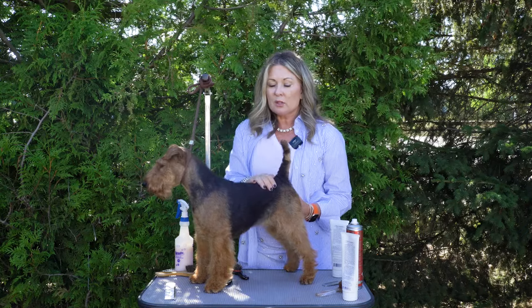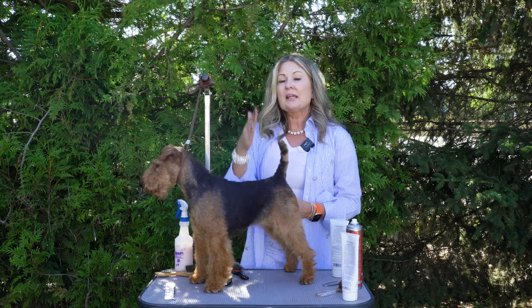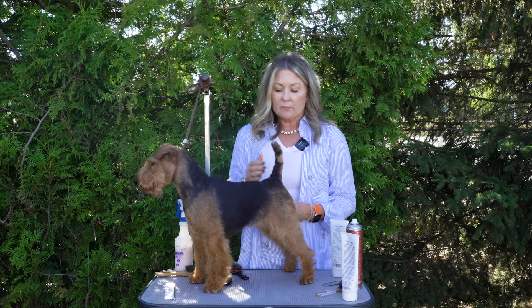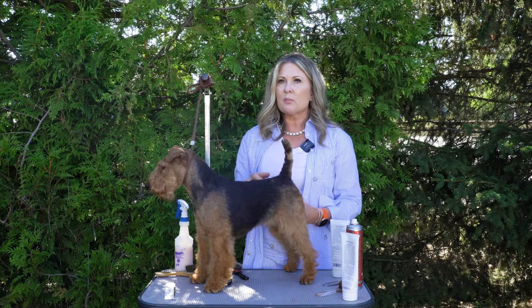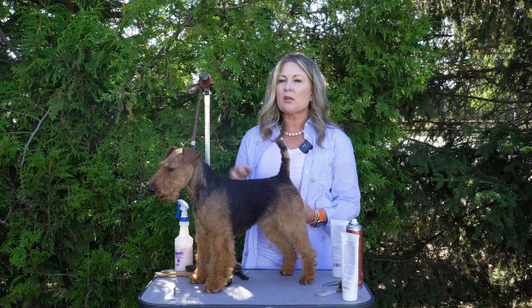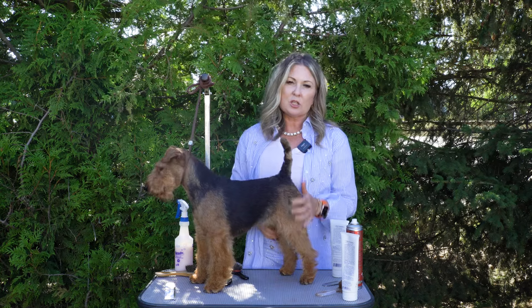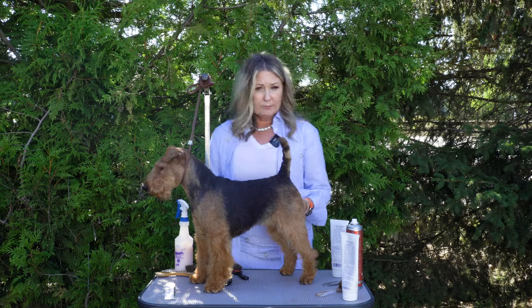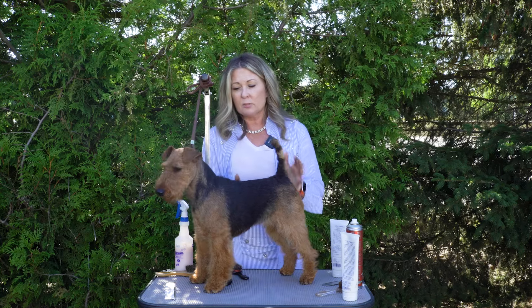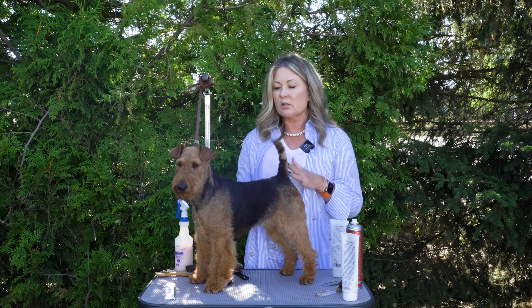I would use something like Clean Start or any type of wire coat shampoo. The most important thing when you're washing the jacket is that it has to be dried flat and it has to be dried 100%. For the legs, I am going to use conditioner for my maintenance bath — probably Clean Start or another wire coat shampoo, and some kind of conditioner in the furnishings when I am doing maintenance, not for show. Something like After You Bathe would be a good conditioner, or Fair Advantage, which is shampoo and conditioner in one, is also a good option.